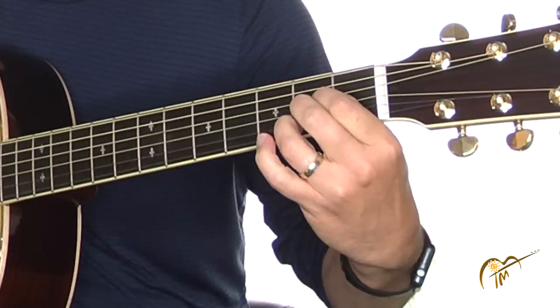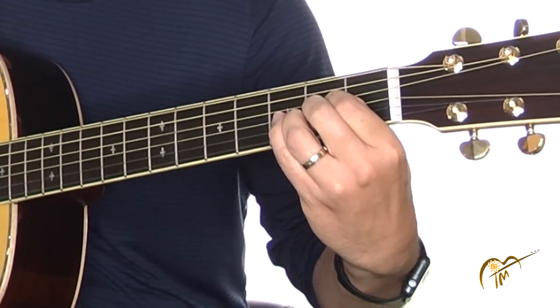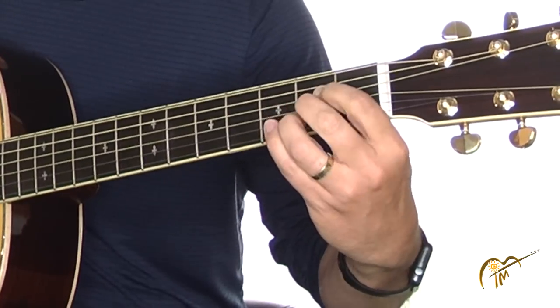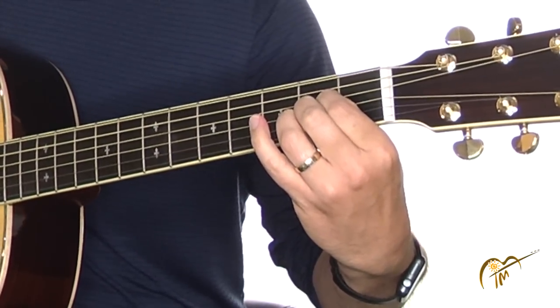You do have to press hard enough to make them sound good. This is by far the most common form and I think it's the one most people learn first. We'll call this form number one.